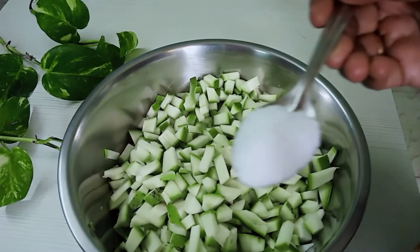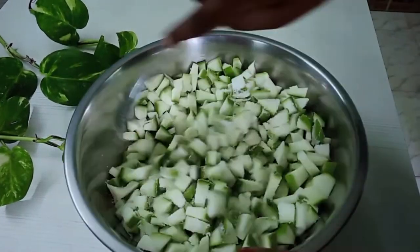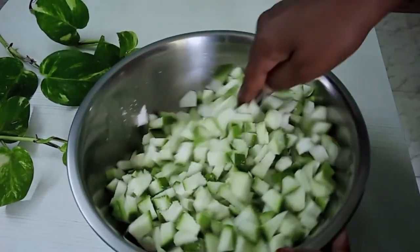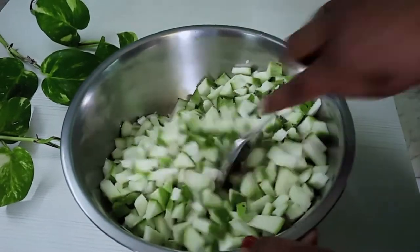Let's mix it in a little bit. If you use it, it needs to be dry. If we do not dry it, we will not get the right result.